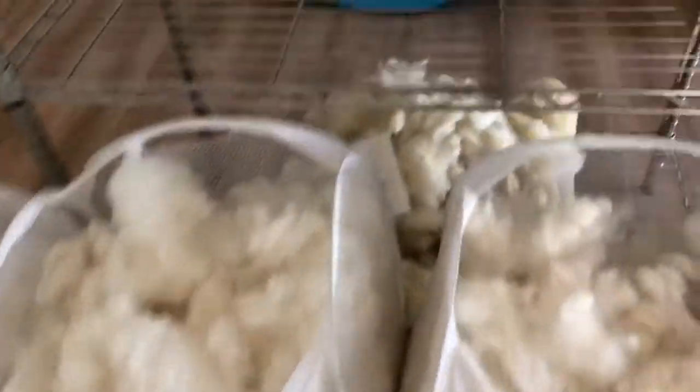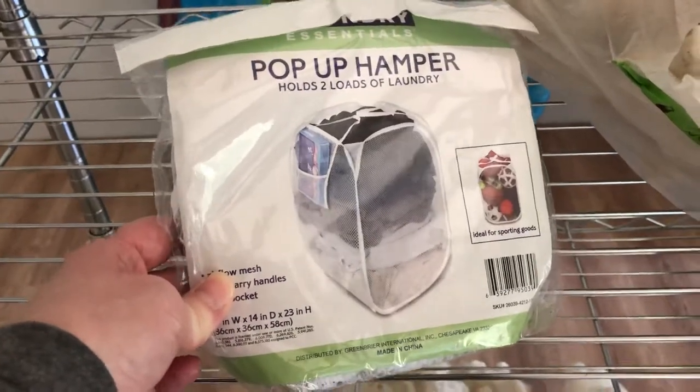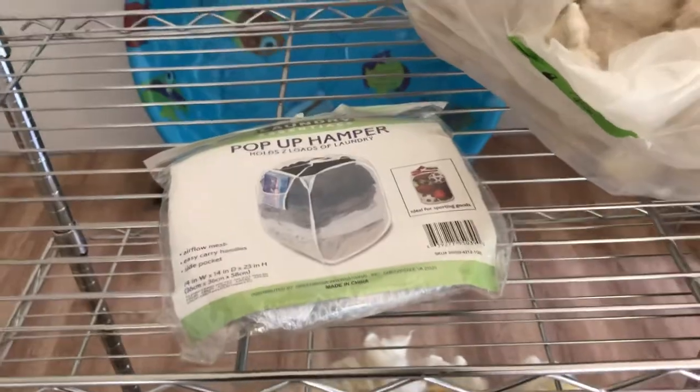So where do I get these little pop-up hamper things? I got these at Dollar Tree — just a dollar — and when they come in I just buy all of them that I can because they're very useful for my wools.